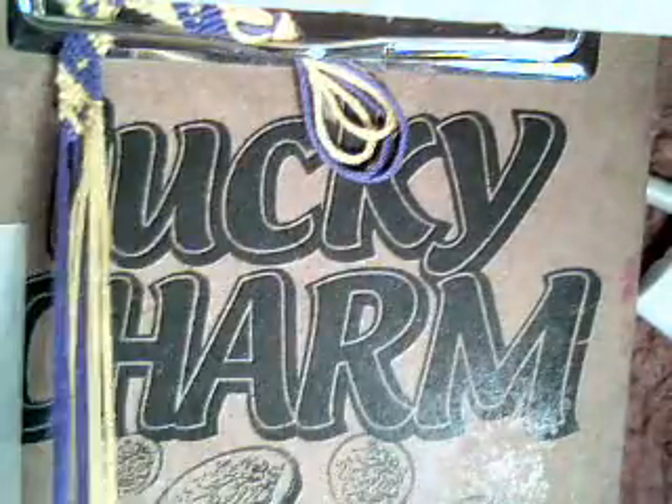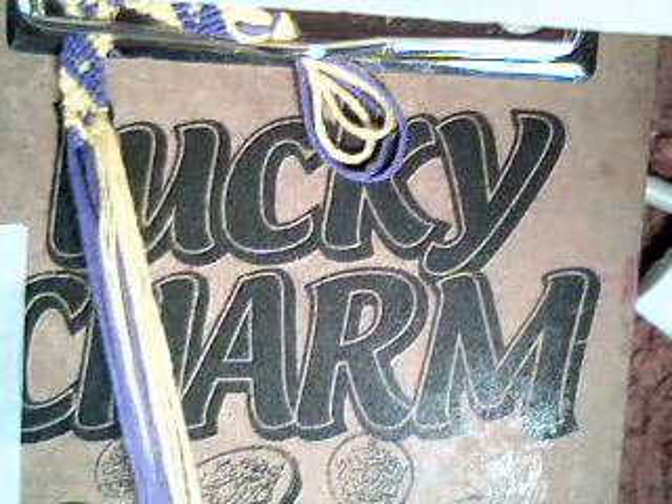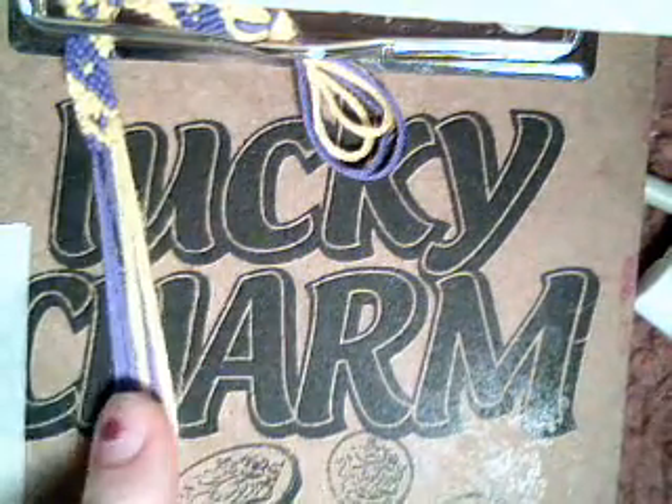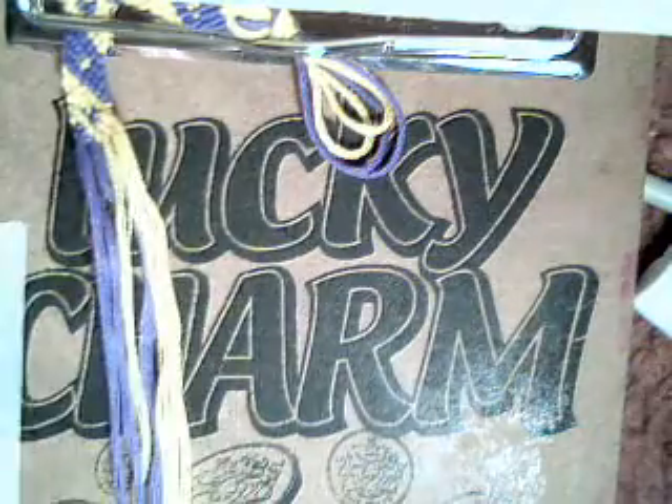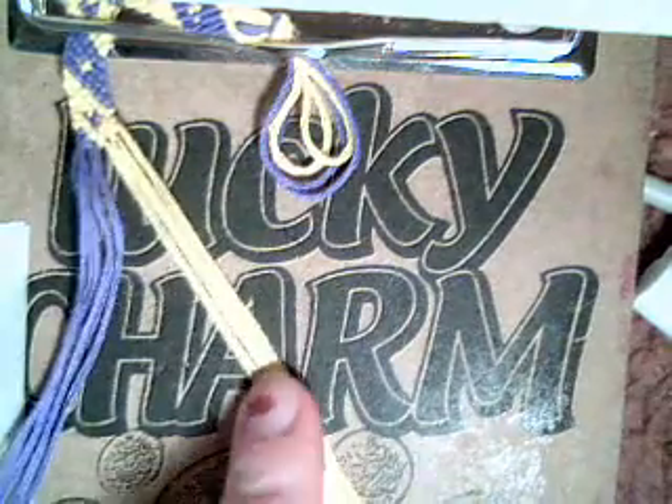And there you have completed one row. So you're going to do that all again and this time it will be the different colours. I started with my left on this side, now they're on the right.